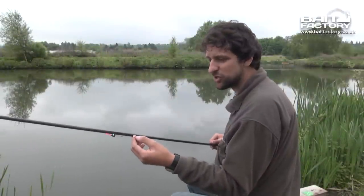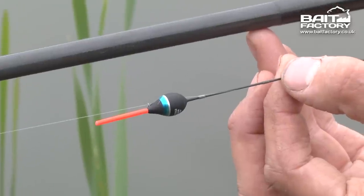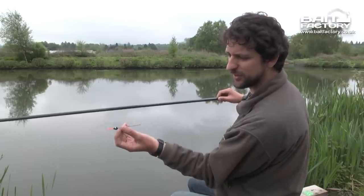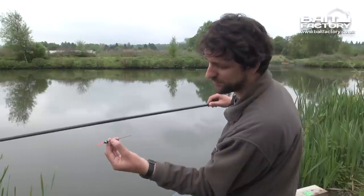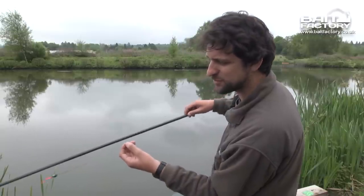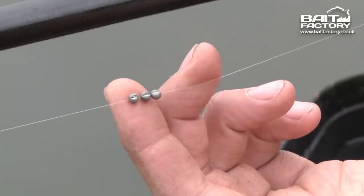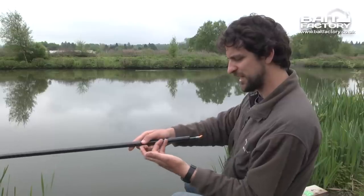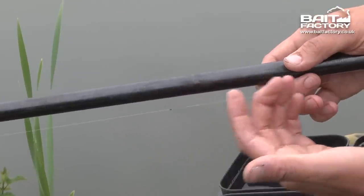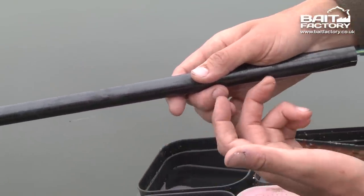We're going to start with a simple two-line attack today. This is a float taking half a gram of weight, nice and sturdy. The line goes through the body because obviously if we're fishing for tench we could have some interesting times. It's about four and a half to five feet of depth. The rig is really simple — a bulk, a couple of little number tens, and I use stops rather than shots because I find they ping off the line less when you're fighting fish like carp and tench — and a little barbless size 16 hook for pellet.